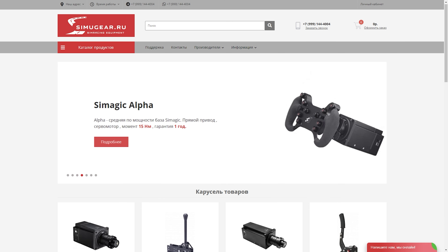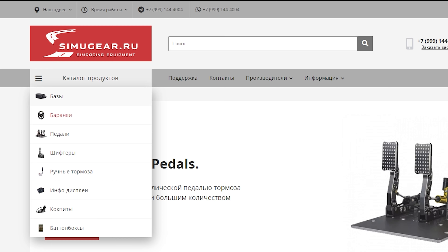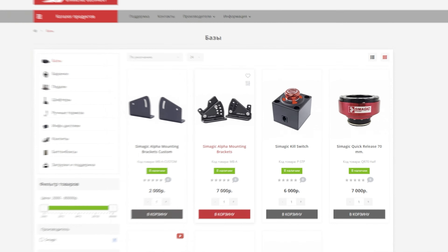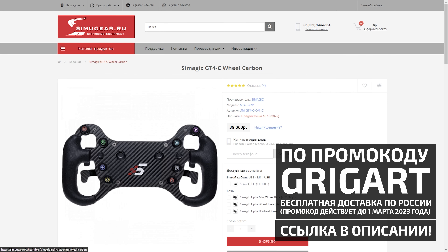Friends, if you want to buy a device from C-Magic and not only, go to Simugir, the official manufacturer of C-Magic technology. Here you can find various bases, brakes, pedals and so on. Since Simugir is the official manufacturer, all products are guaranteed and you can be confident in your purchases. The link will be in the description.